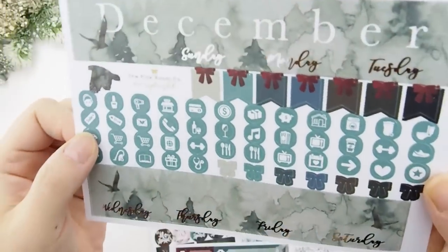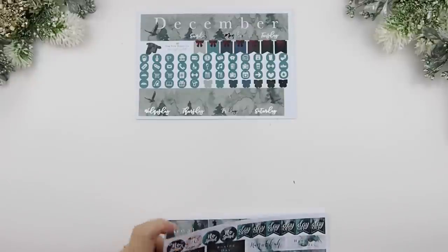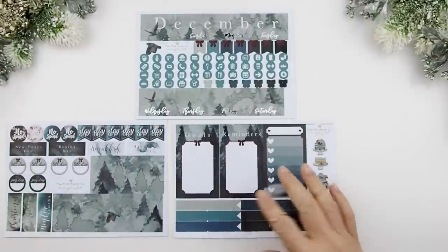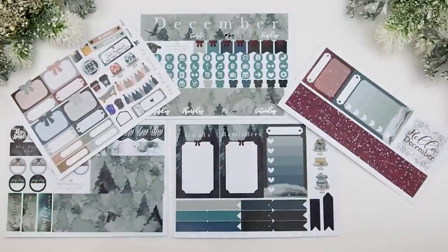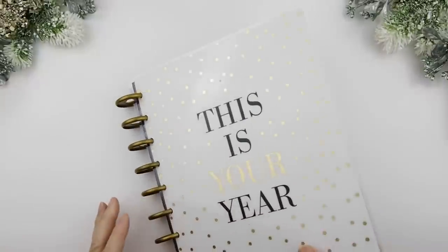As you can tell it's foiled — this is the glossy kit for my HP and it's silver foiling. These are your functional stickers: your holidays, your date boxes, your sidebars, your flags, your washi, and your 'Hello December' sticker. It also comes with a sample freebie sheet that you can use for your monthly or weekly kit however you like to do it.